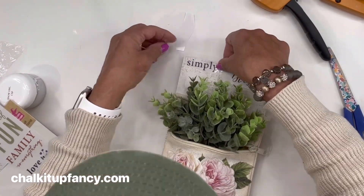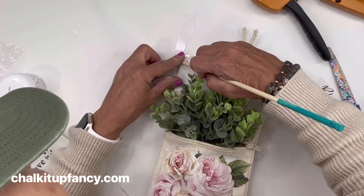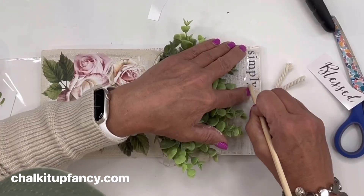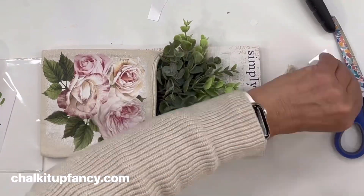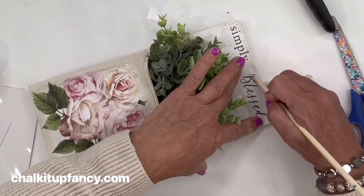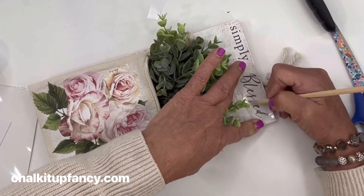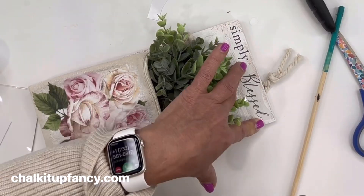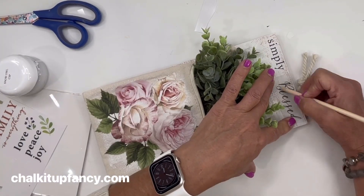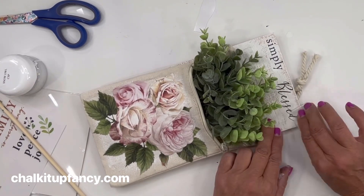I'm going to add 'Simply Blessed' to the top using a dowel. With wood, you really want to rub it well because the surface is rough — you want to really get the transfer into the wood, so make sure you pass over it a few times before you lift your top film. I was really happy with how this came out.